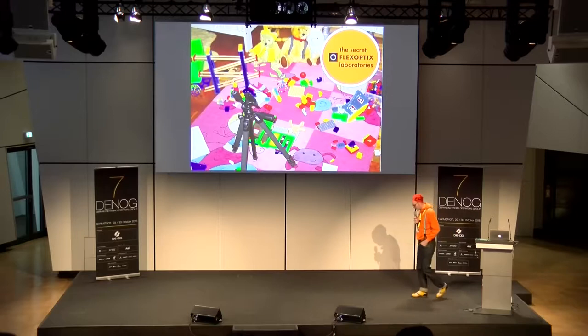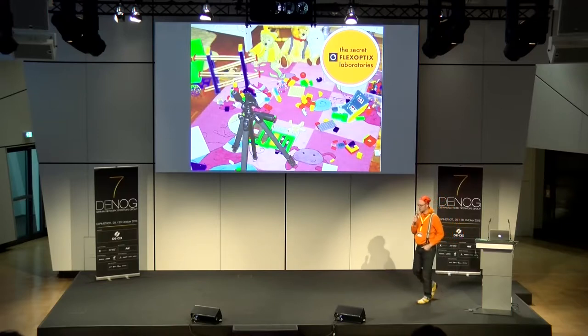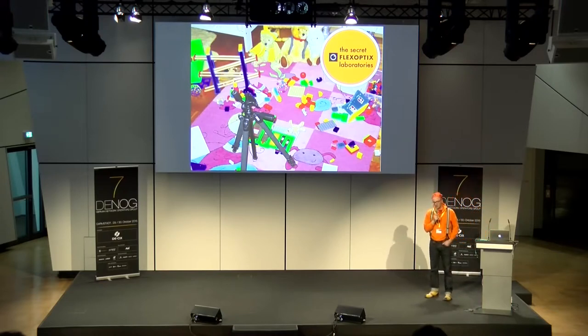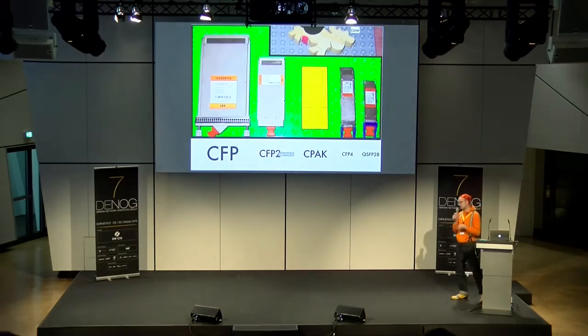Das war es zu den Steckern. Ich habe noch etwas mitgebracht — so ein 'one more thing'. Es freut mich total, dass Greg gestern die ETHN-Präsentation gehalten hat über die Entwicklung ab 2,5G bis hoch zu 400G. Ich habe das Thema 100G mal speziell rausgegriffen, weil das — wie Wolfgang gerade gesagt hat — nächstes Jahr der Treiber werden wird. Da wird recht viel passieren. 100G ist ein Thema schlechthin. Und es gibt verdammt viele Formfaktoren.